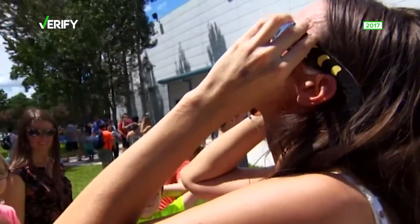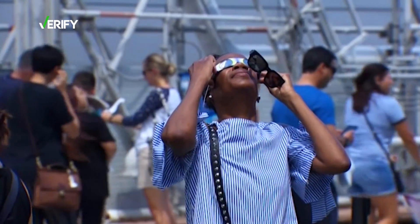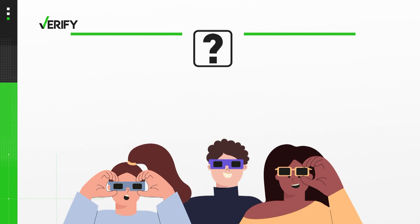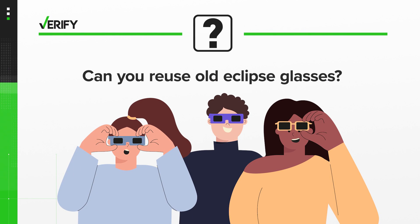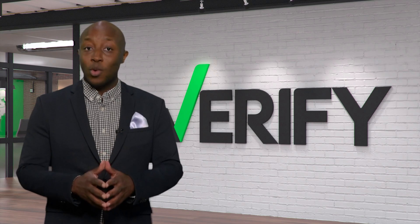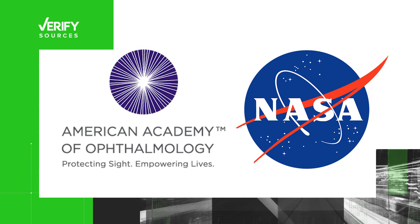Thousands of people are online talking about reusing old eclipse glasses for the upcoming solar eclipse. When the sun, moon and earth align, it'll be a sight to see, but only with the approved eyewear. But is reusing old eclipse glasses an option for this year's solar eclipse? To clear up any misinformation seen online, we turn to sources including the American Academy of Ophthalmology and NASA for answers.